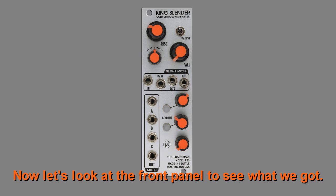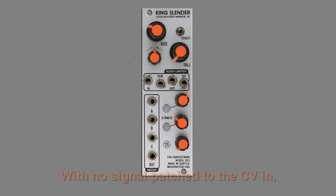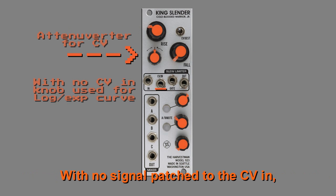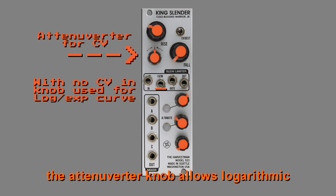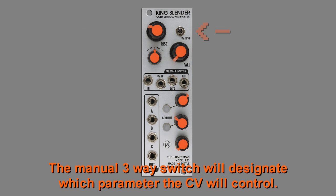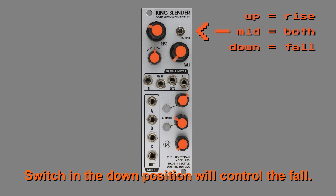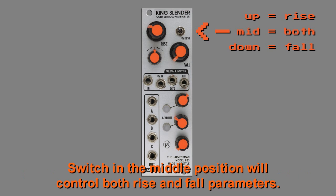Now let's look at the front panel to see what we got. The rise and fall knobs will curve the incoming signal. With no signal patched to the CV in, the attenuverter knob allows logarithmic or exponential curve bending. The manual three-way switch will designate which parameter the CV will control. Switch in the up position will control the rise, switch in the down position will control the fall, and switch in the middle position will control both rise and fall parameters.